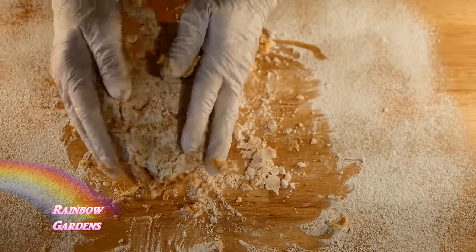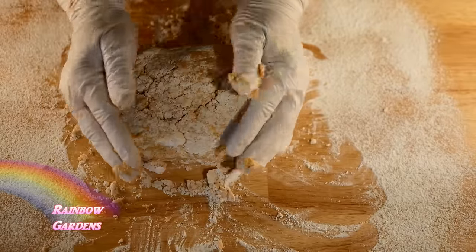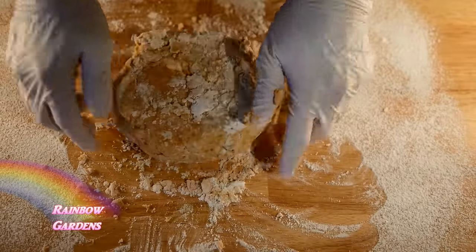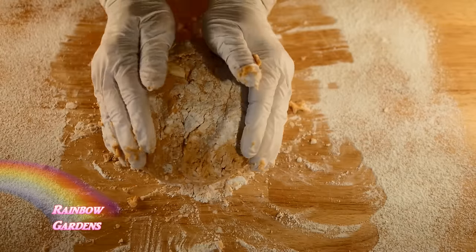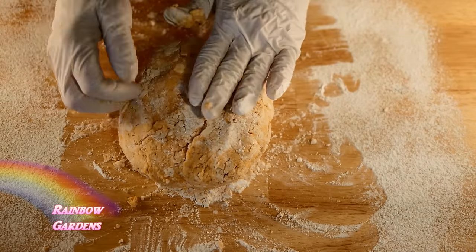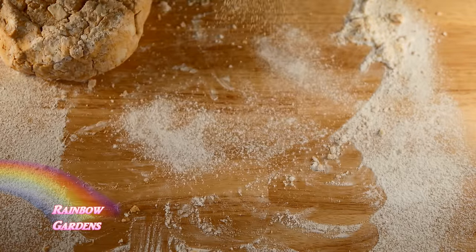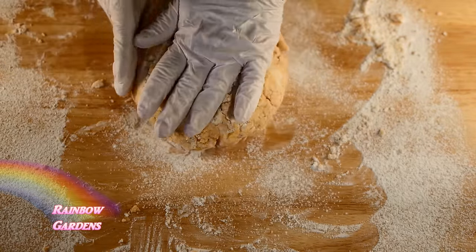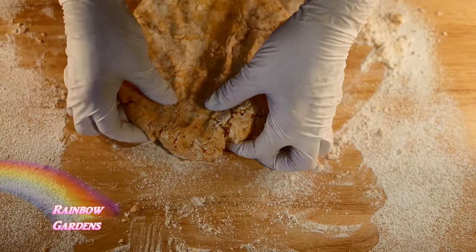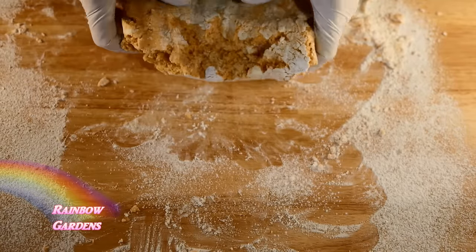My oven is preheated to 400 degrees Fahrenheit. I want to go ahead and put my cast iron skillet in the oven now — I don't want it to get too hot, just warm. I don't want it to be cold when I put my biscuits in. I'm almost ready to cut them out, so I want to warm up the pan. Let's flatten out our biscuits, gently turning them over about two or three times so we don't overwork the dough.